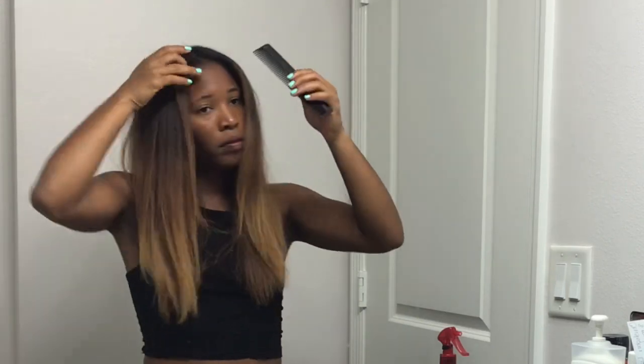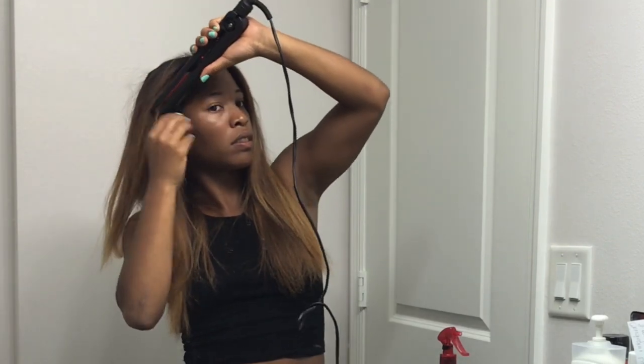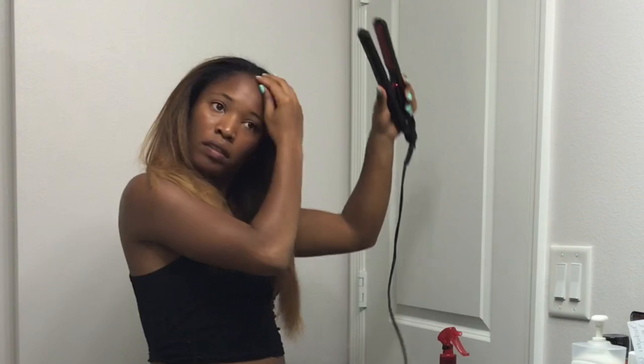My hair is basically finished — I'm just touching up some pieces and then doing my edges since I haven't touched those yet. I just wanted to let you guys know how I maintain it at night, because my straight hair did last me for two weeks. I just wrap it and put a scarf on it. If you want to see how to wrap it, check out someone else's video on how to maintain straight natural hair, because I unfortunately didn't record anything while maintaining my hair.